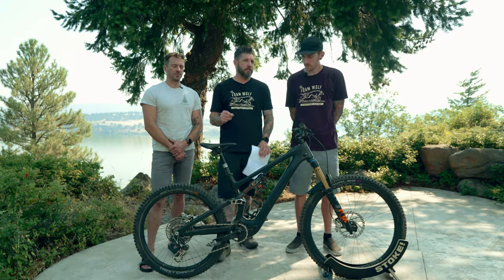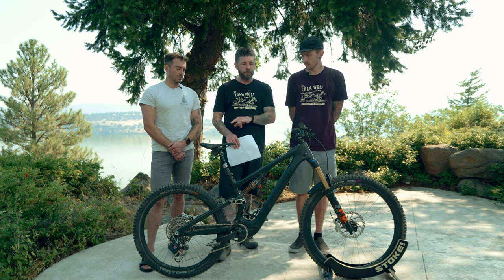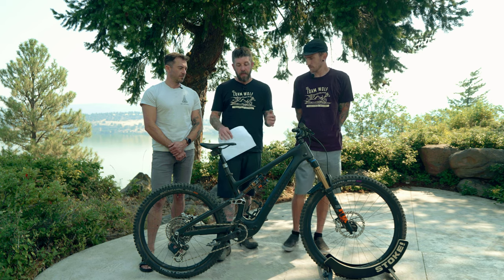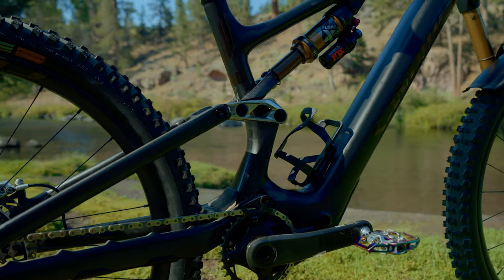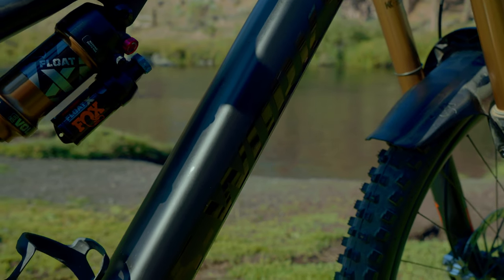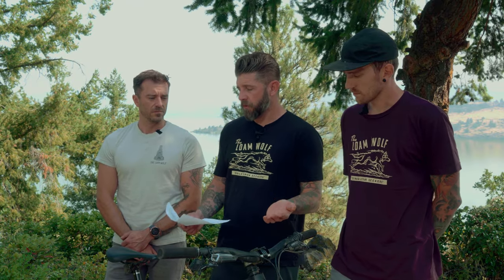There's a lot of adjustability in the geometry on this bike — there is a high-low flip chip as well as headset cups, so you're able to make some pretty big and very fine differences depending on your terrain and riding style. That's something Specialized has done really well, and it's a nice carryover from the full-power Levo which we all love very much.